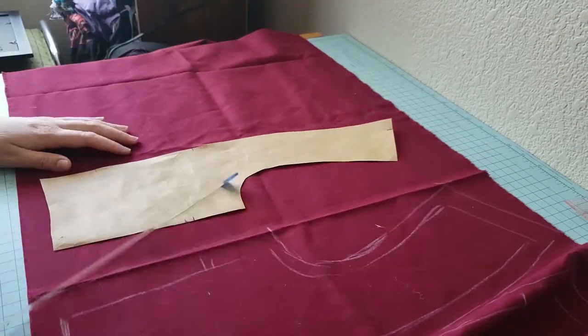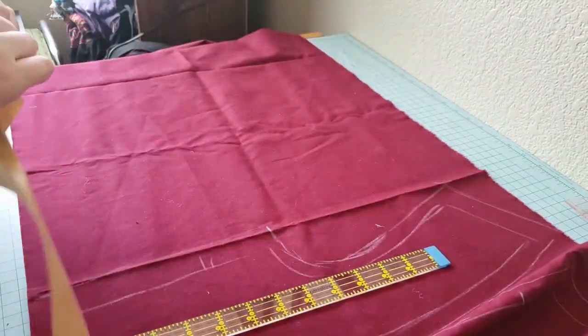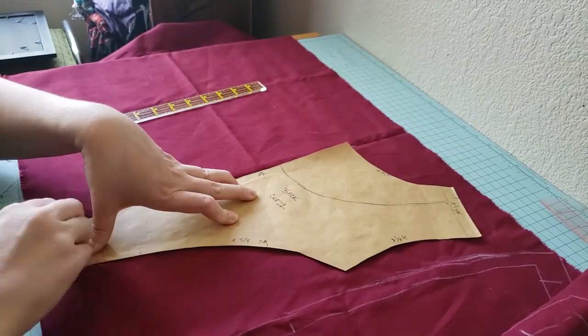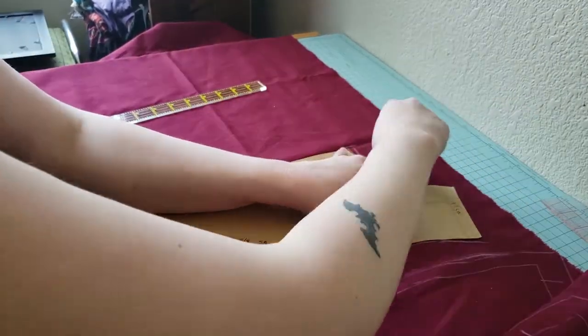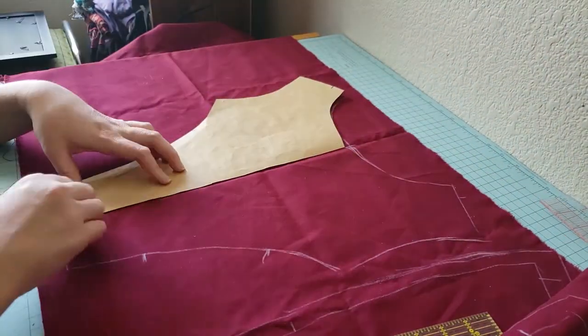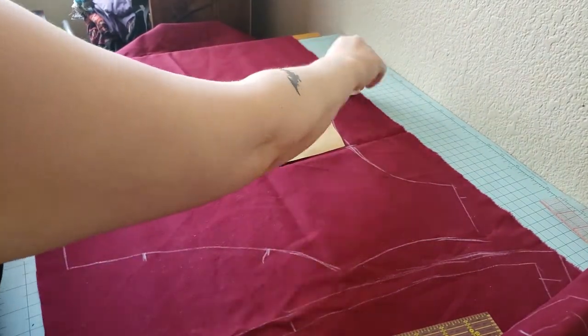Always make sure to check your grain line as you go and keep your pieces going on grain. I will often make a second grain line on the back side of a pattern piece to help myself line it up when I'm flipping it over. You can also mark your notches on the back side of your pattern. Commercial patterns recommend that you lay out your pattern on folded fabric, but I find this to be very wasteful. If you need to cut a piece on the fold, you can either fold your fabric where you need it to be, or you can mark the top and bottom of your fold line and then flip the piece to trace the mirror.